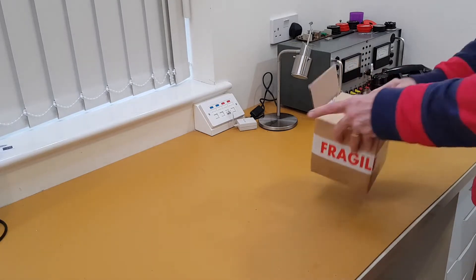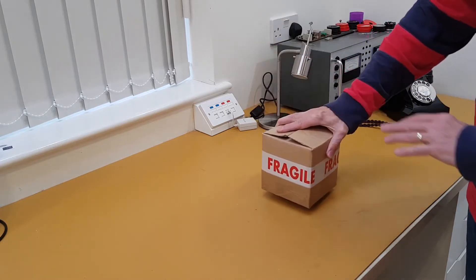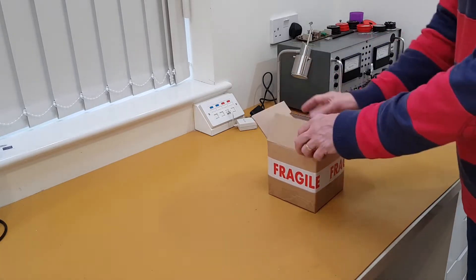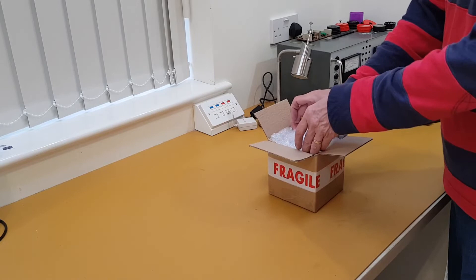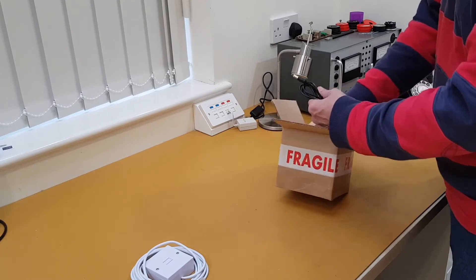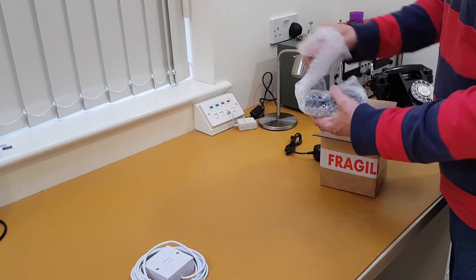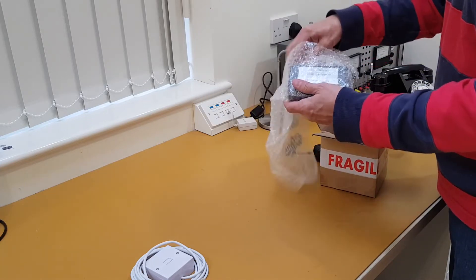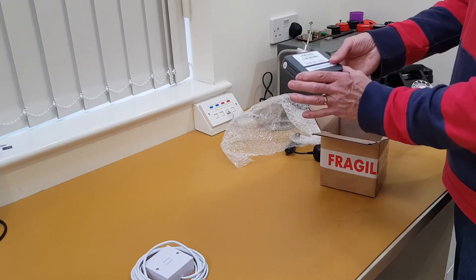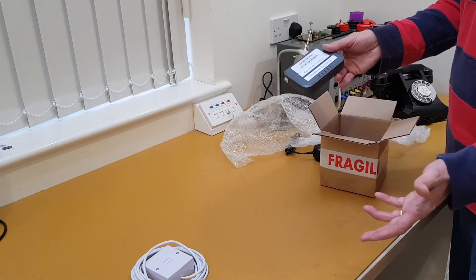The Exchange in the Box comes in a simple box, roughly this size. It's not a manufacturer's box — it's one we've produced from the workshop. So first, let's look at what you get: two cords, the power supply, and the actual unit itself. These units are repurposed and effectively obsolete, but we use them because they understand pulse dialing as well as tone dialing for old vintage telephones.